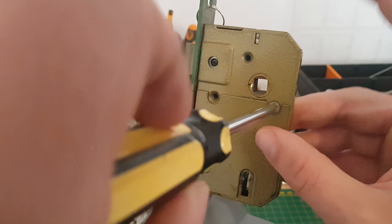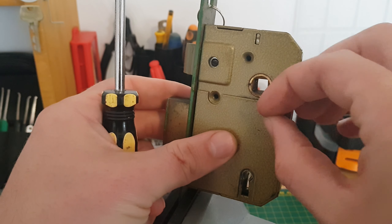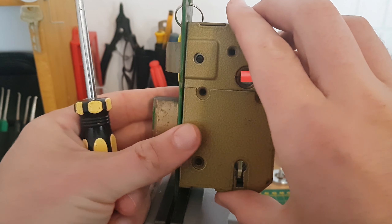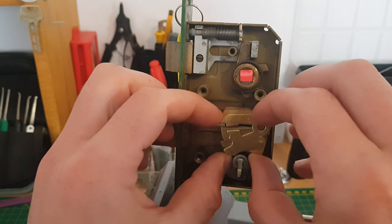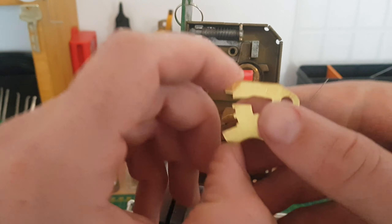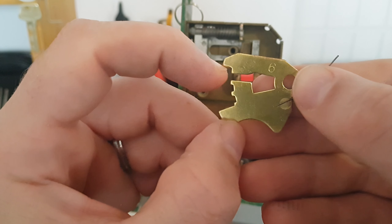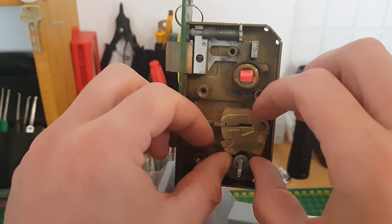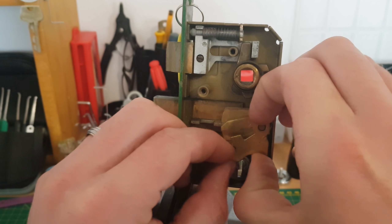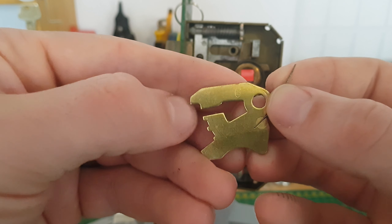I do have another lock of the same type — a Merchant — and I'll open that one as well and take a look at the levers to see if they've got any different levers, to work out if the anti-pick notches are just all on the bottom. The first one is a number six, and as you can see it's got two anti-picks on the bottom and none on the top. Then a spacer, and then another number six — again, two anti-picks on the bottom.